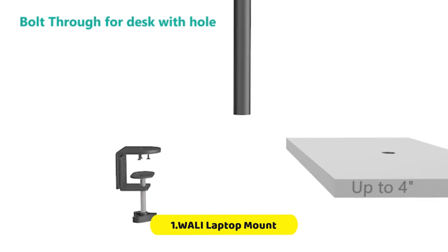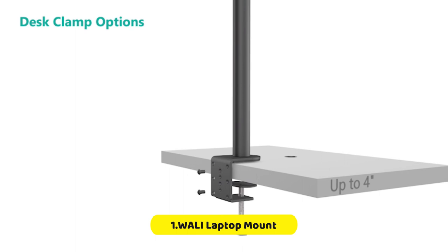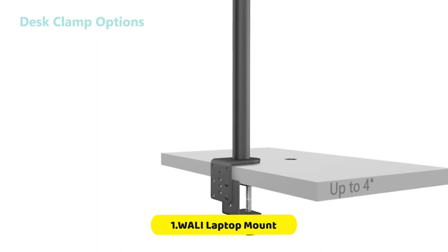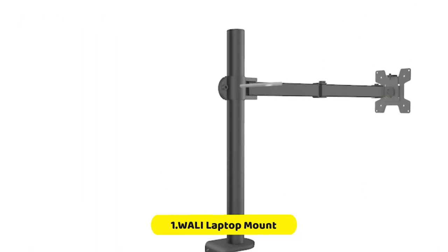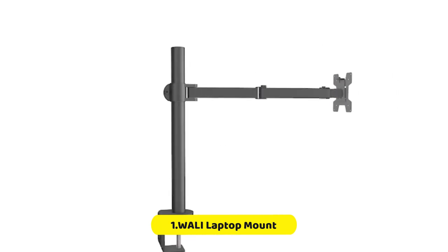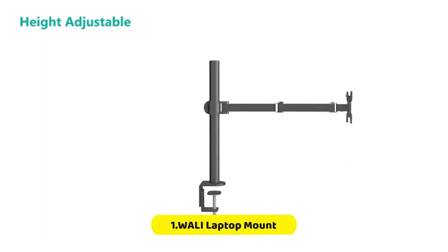This desk mount offers multiple installation options, including a C-clamp for 0.4 to 4-inch thick desks and a grommet for 0.4 to 3-inch thick desks. With a high-grade arm that can extend, retract, and easily adjust on a 16-inch height pole, you can customize your viewing experience with plus or minus 15 degrees tilt, plus or minus 90 degrees swivel, and 360 degrees rotation to change reading angles.